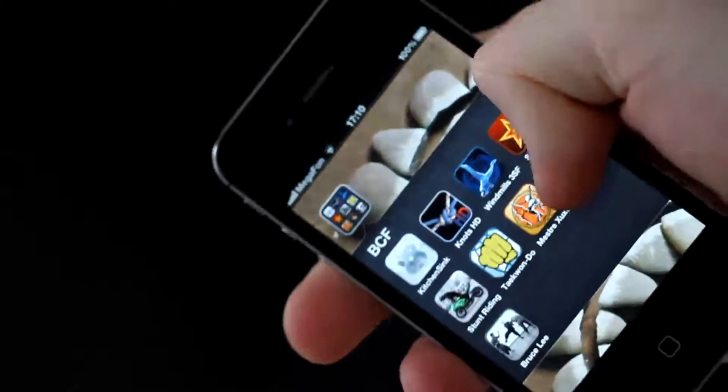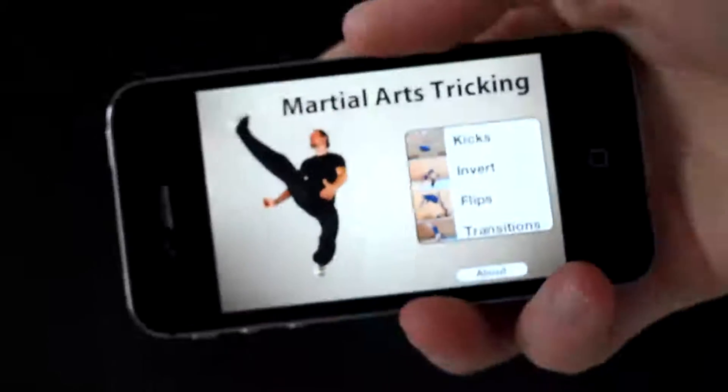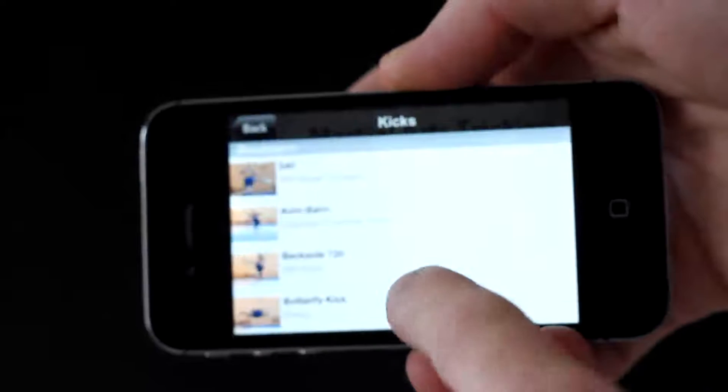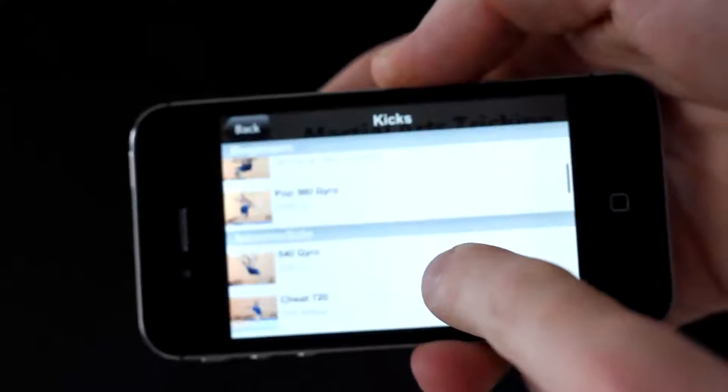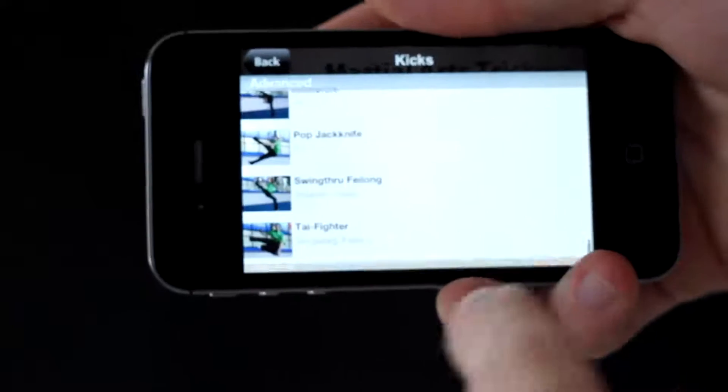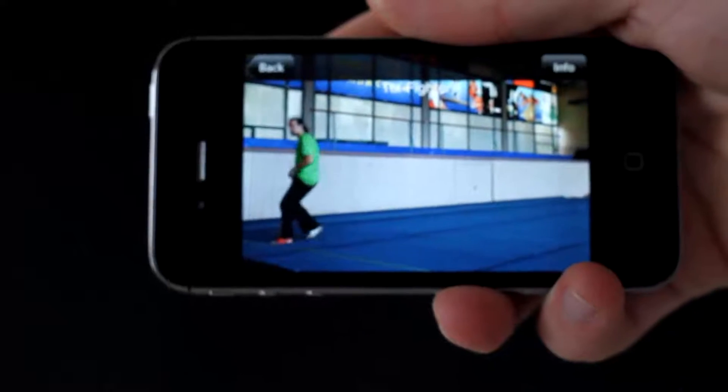So here it is. It's broken down into categories. You go inside and it's all broken down into groups for beginners, intermediate, and advanced. So let's check the toe fire.